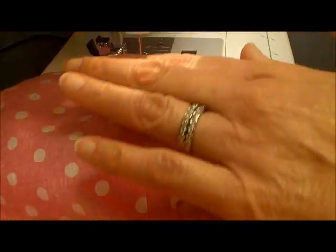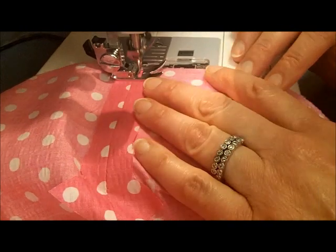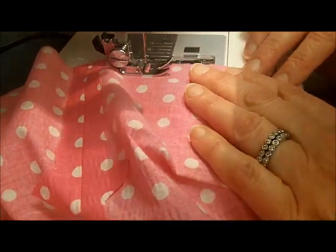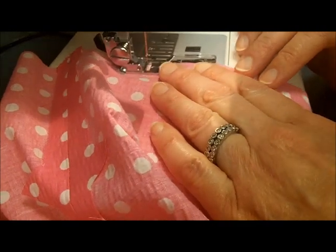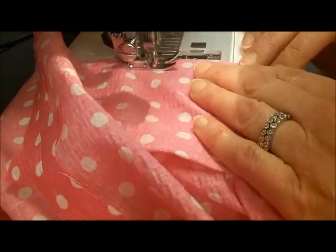I've got that lined up and I'm ready to go. I'm going to go all the way around using the same stitch length as I did earlier, and I'll just stitch all the way around until I come back to where I started.